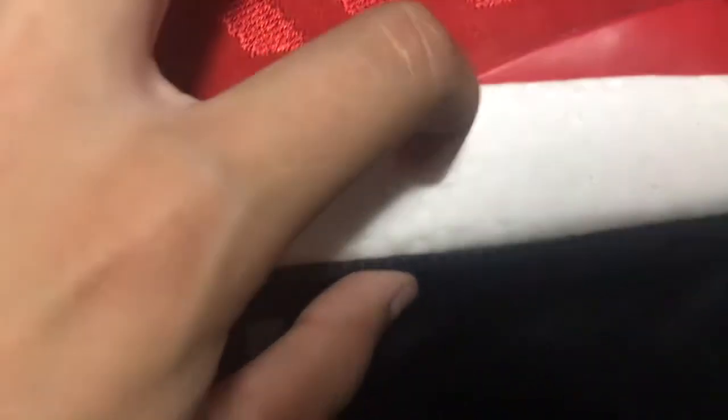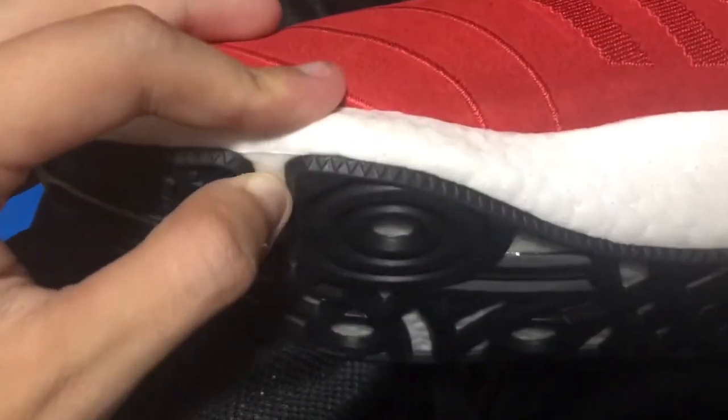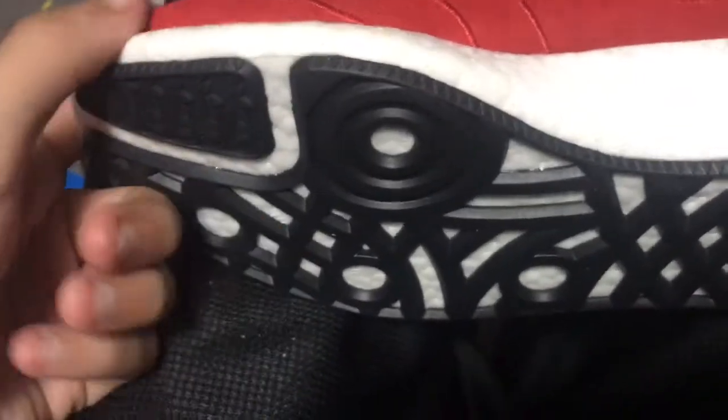This is Adidas Boost — the most comfortable thing out there. Nothing like it. This shoe actually beats NMDs; I tried it on and it beats NMDs. I just sold the shoe for $80 on GOAT, so shout out to them. But anyway, that's boost — very comfortable, you can see how it runs with all that cushioning, not that cheap foam.